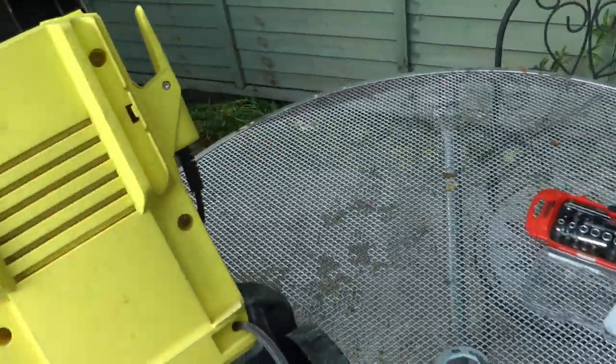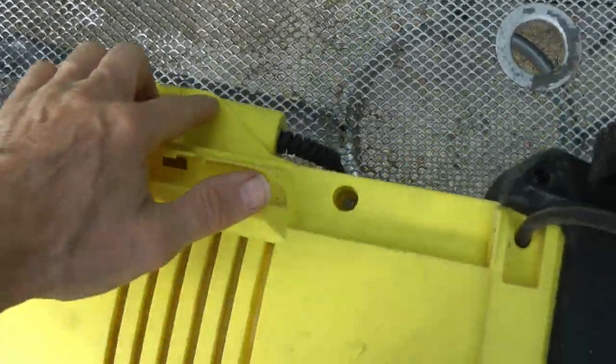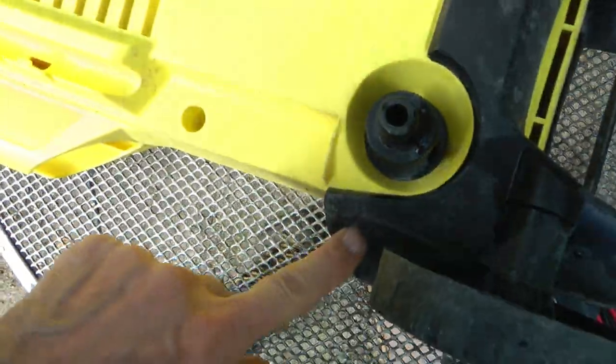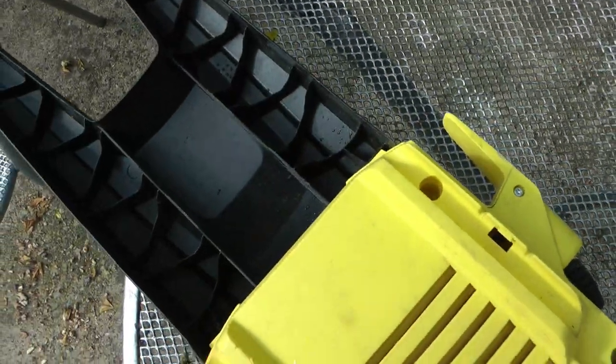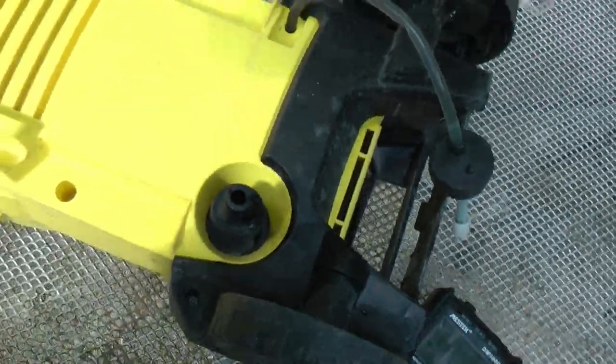So we're going to whip all these screws out — this one, this one, probably that one, that one down there, that one down here, and split her open and have a poke about inside. My humble assistant is going to hold the camera while I do that.